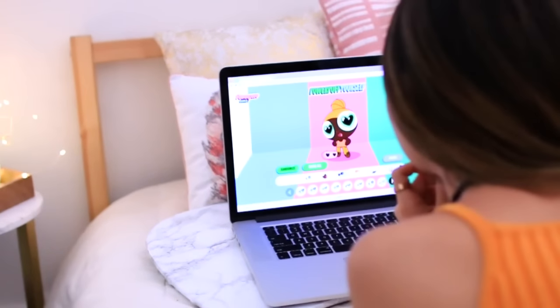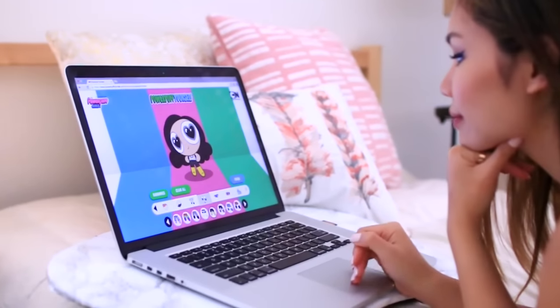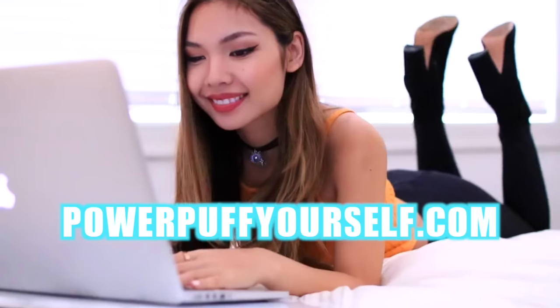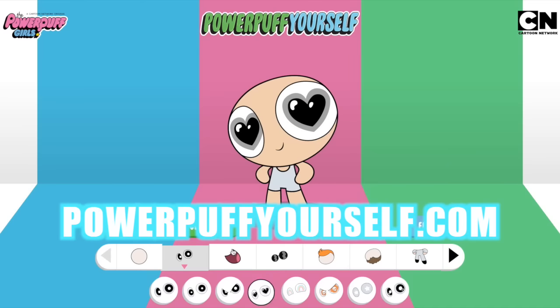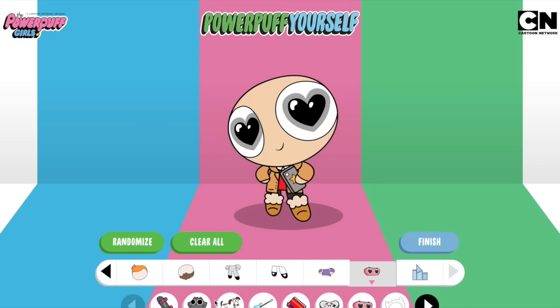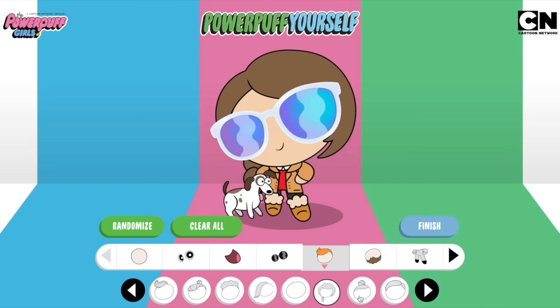So this first DIY is literally so easy — you guys don't need any supplies because it's just on your computer. If you guys have been on Instagram lately, there have been Powerpuff avatars everywhere. All you have to do is go to powerpuffyourself.com and make the cutest avatar ever. Everything is customizable from your skin to your hair color to your outfits, and it's so cute.